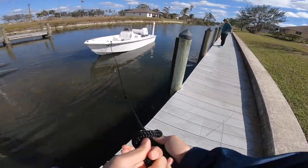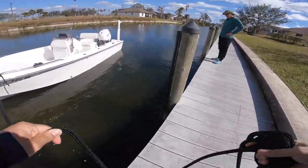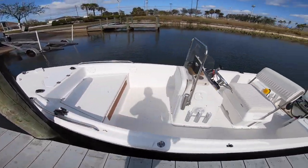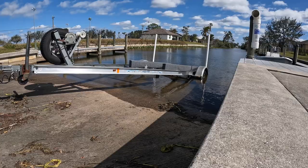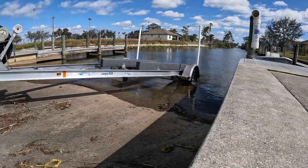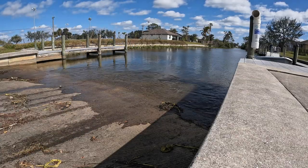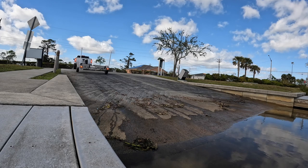At this particular boat ramp it's empty, so I'm able to just slide the boat to the side and dock it. If the boat ramp were busy, you'd just hop on the boat and drive it off to another dock. Now let's go ahead and pull the boat trailer out of the water and do the retrieve.